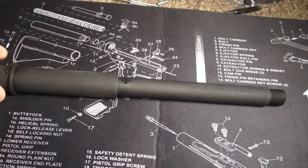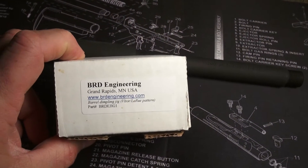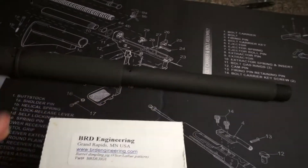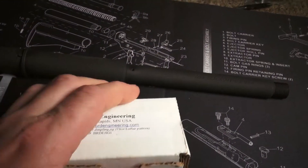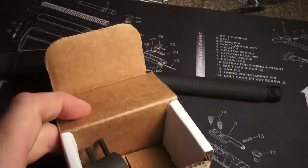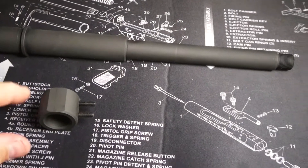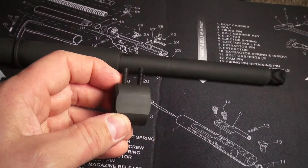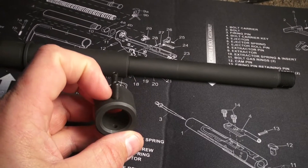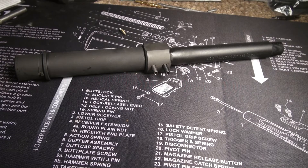So the BRD Engineering dimpling jig is going to come in handy for that. I'm going to go out and dimple the barrel. I do have a previous video on this device showing how to use it, but that's pretty sweet — it's going to really save the day today.